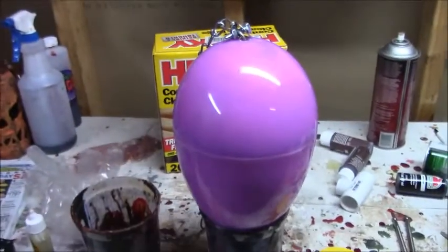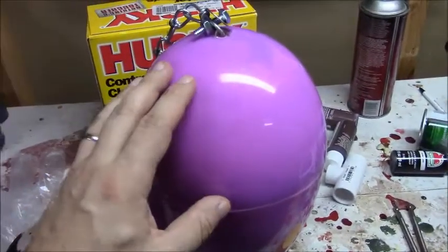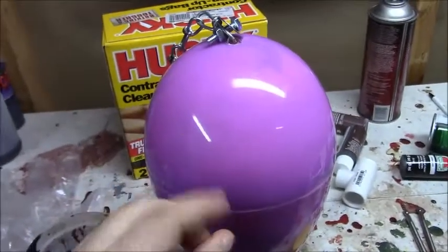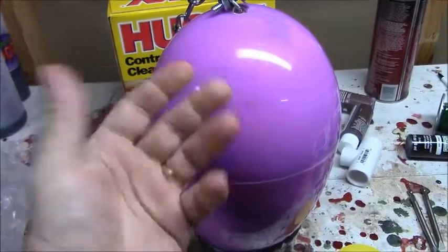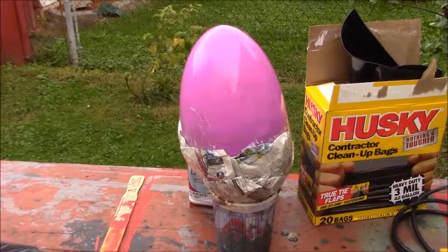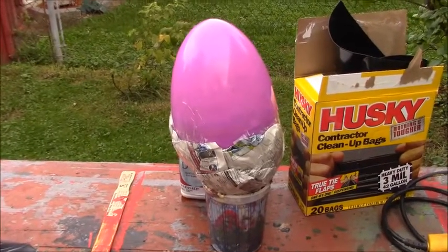Right now it just looks like an egg, not a hornet's nest, so I'm going to start taking paper and building up the shape a little bit into the shape of a hornet's nest that I like. Now that I've got my nest built up slightly in a manner I'm happy with, I'm ready to start placing plastic on there and melting it.